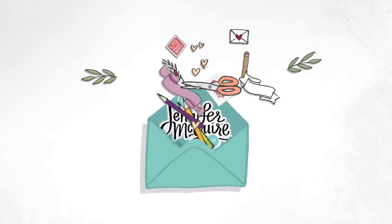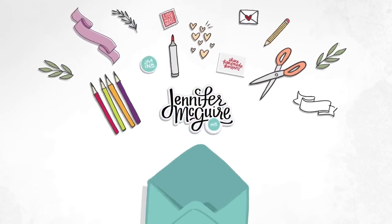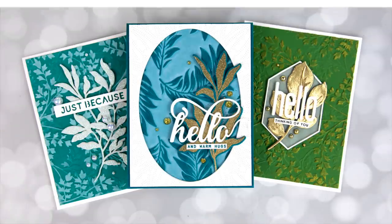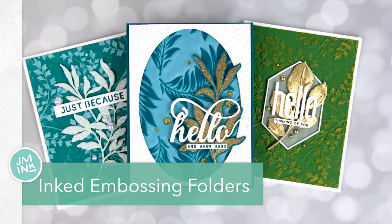Hello there, and welcome back. It's Jennifer McGuire. Thank you for visiting once again. Today I'm sharing with you some really fun and easy ways to use your embossing folders creatively to create unique backgrounds.